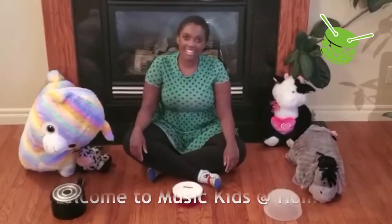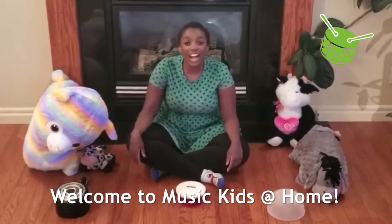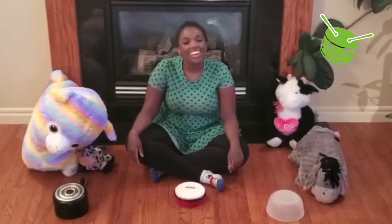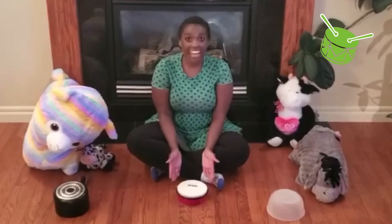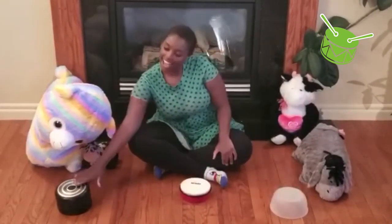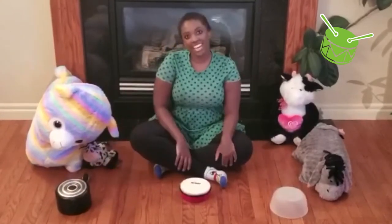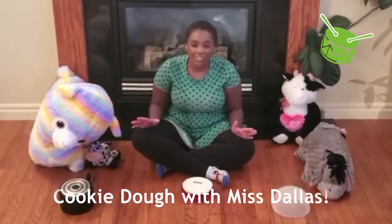Hi friends, it's Ms. Dallas here with Music Kids at Home. Today I'm at my house again and I need your help to sing cookie dough. All you need is your favorite drum, and if you don't have one like this, you could use a Tupperware or a pot. Can you think of anything else at your house you could use as a drum? Okay, are you ready to sing?